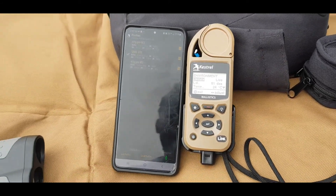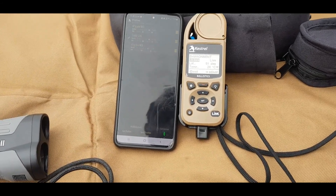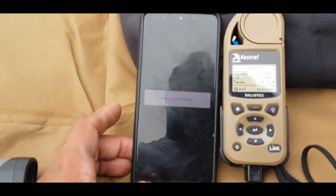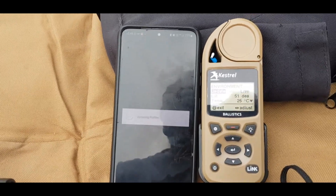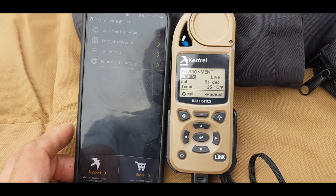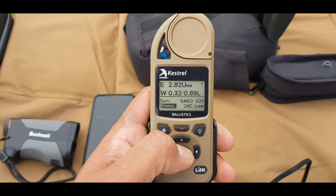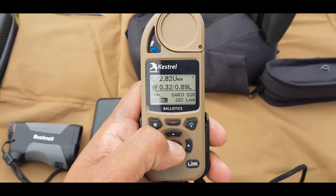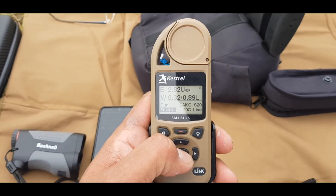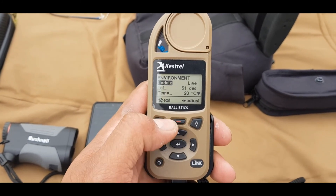I've already got this connected up - I won't go into it too much because there are good videos out there already. Panhandle Precision do great videos on all the Kestrel setups. So I've selected my profile on the smartphone app and we're going to send the profile over to the Kestrel 5700 - that's done. The environment is set to live and as you can see the temperature is changing. I like to stick it in the weather vane mount for a few minutes to get a good reading. You can see it says Sako S20 - that's my profile. Latitude is 51 degrees, temperature is 20 degrees.